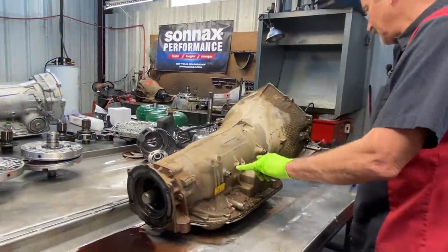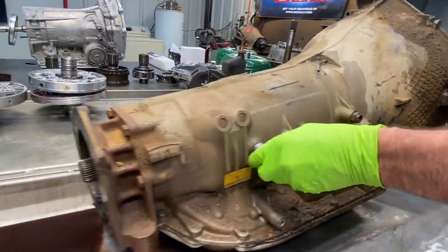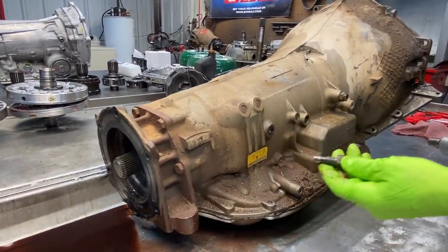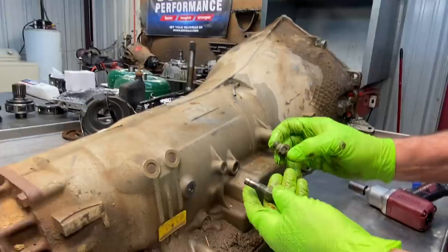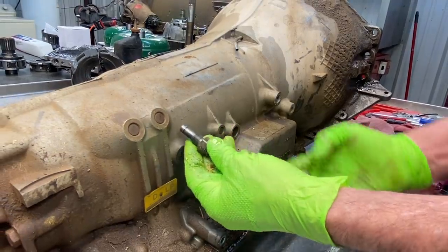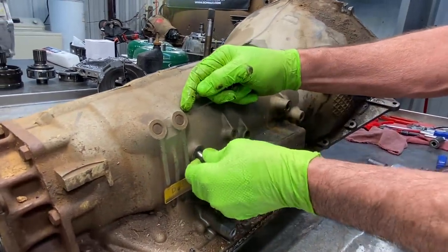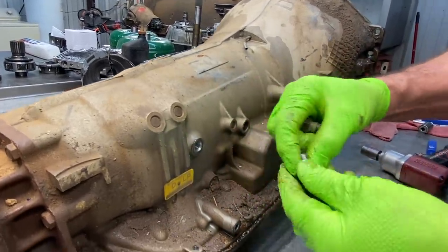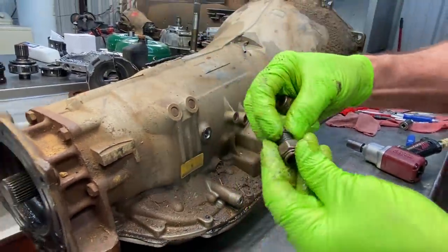We have our quick disconnect cooler line fittings. This is our special one — it has this extended tube on the back. There's a gap in here, and it has to reach over and get into the support where there's a seal right there that seals on the end of it. Your cooler line flow goes into the support and lubricates everything that way.